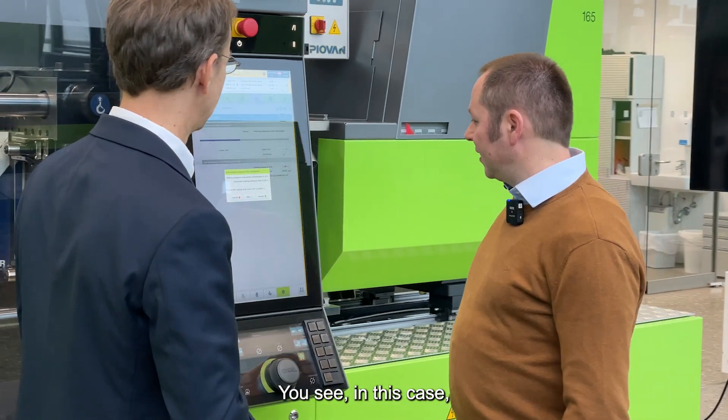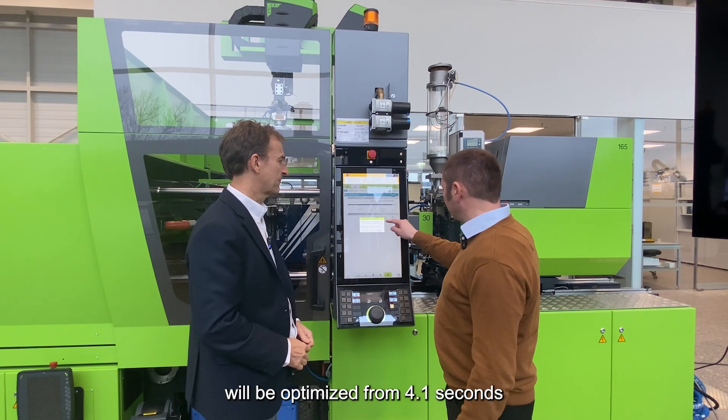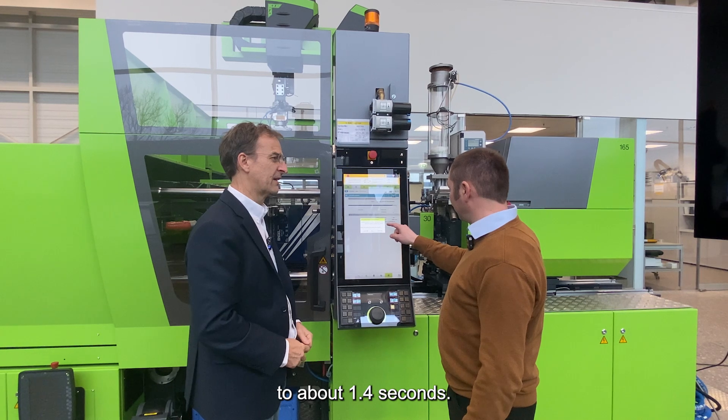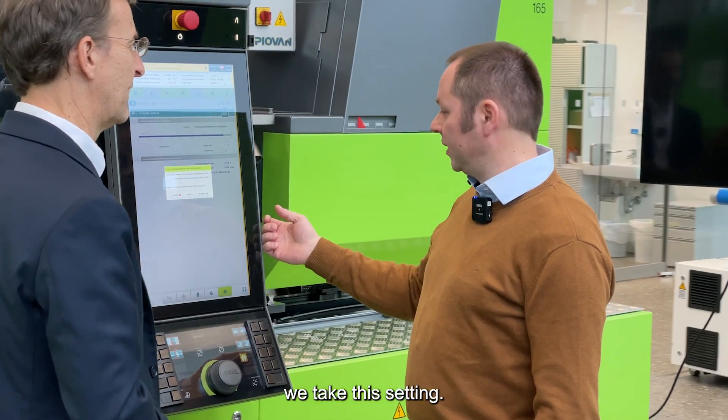You see, in this case the holding pressure time will be optimized from 4.1 seconds to about 1.4 seconds. And to save cycle time, we take this setting.